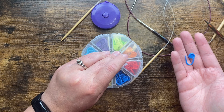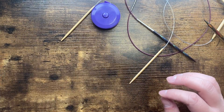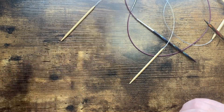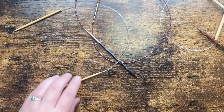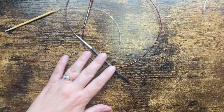About 10 stitch markers if you're knitting a smaller size, about 20 if you're knitting the bigger size. I'll show you later what those are for. Not required but definitely helpful: a measuring tape. And scissors.